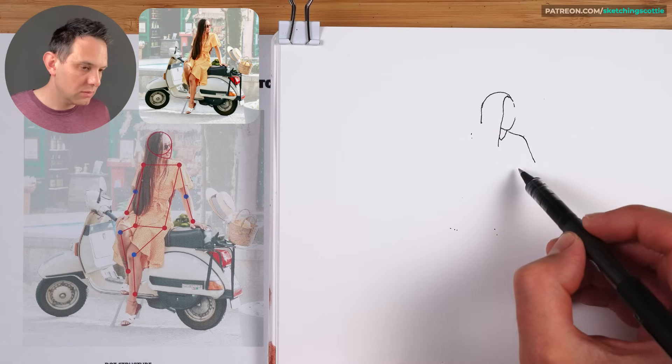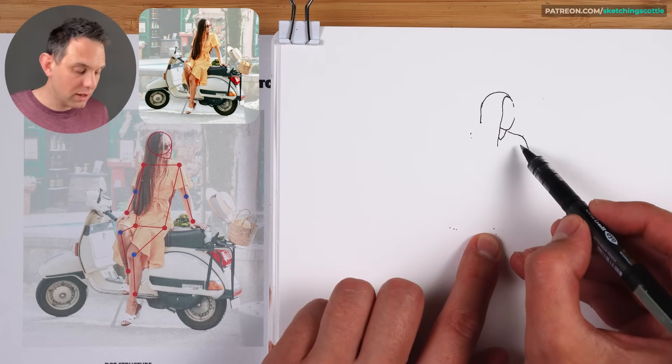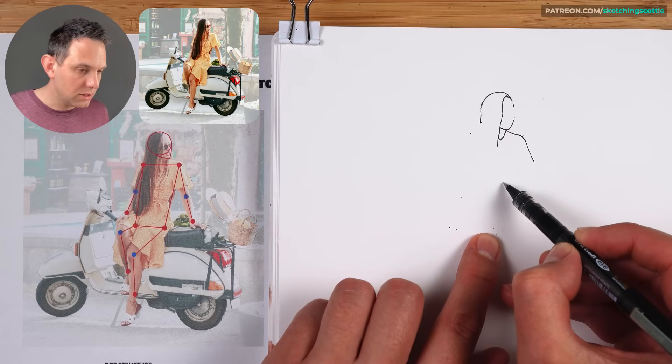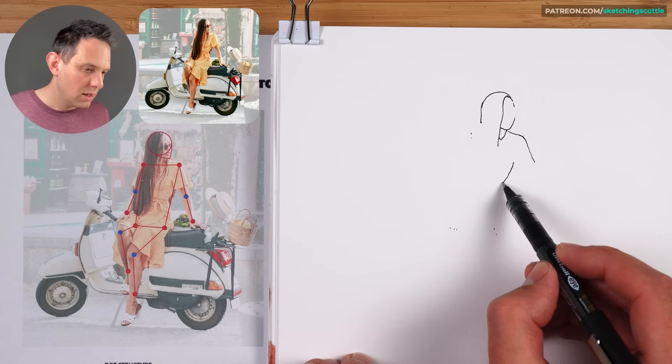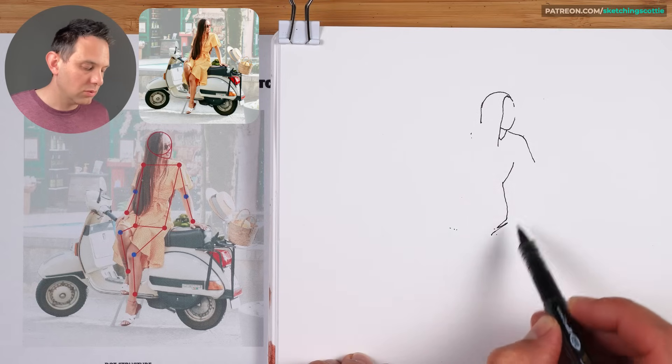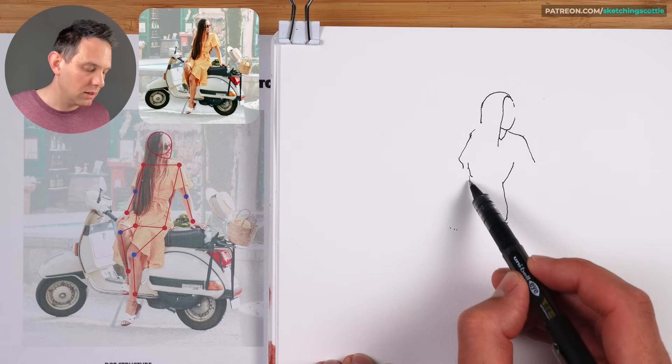I'm getting the basic shape — the silhouette of her body here. Halfway between those two dots we come down, that's where the waist comes in. Then it comes out and that's where the bottom is sitting there.